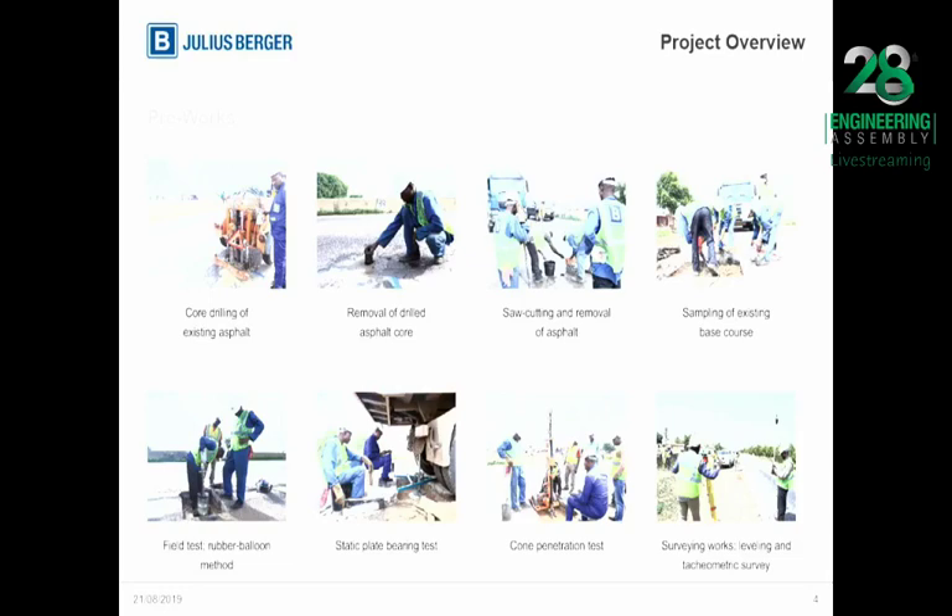Basically, a major aspect of the work entails scarification of the existing asphaltic concrete within the carriageway, scarification of the bituminous surface on the shoulder, and compaction of the base layer. Also part of the scope is provision of 200 mm crushed rock as a base, provision of prime coat and tack coat, provision of 80 mm binder course using modified bitumen as directed, and provision of 40 mm wearing course.